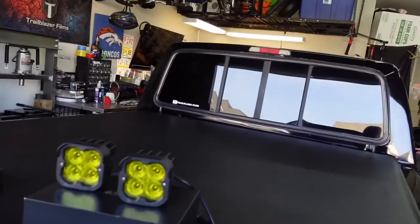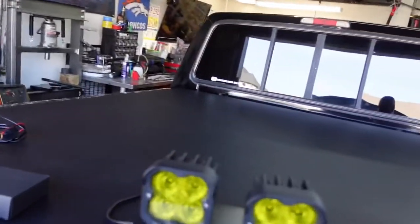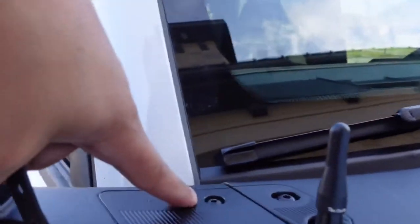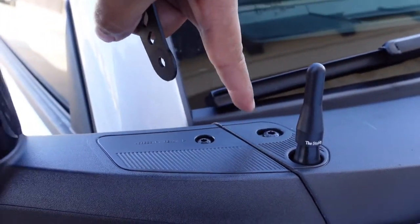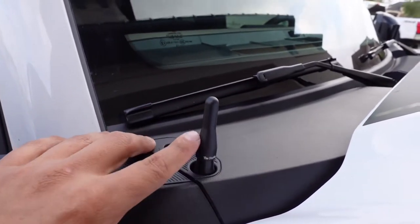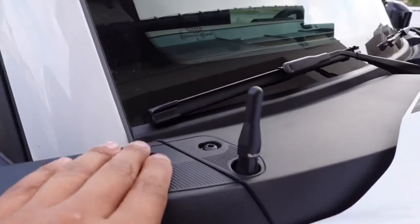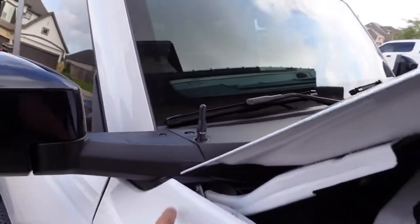Now I'm going to get ready to mount the actual lights. I'll mount the brackets first — coming over here we're going to mount them on the outside. The outside screw is a Torx 25 and the inside one is a Torx 30. One thing to note: if you mount on the inside you'll eliminate your antenna since these ditch lights are pretty big, but if you mount on the outside you can still utilize your antenna.